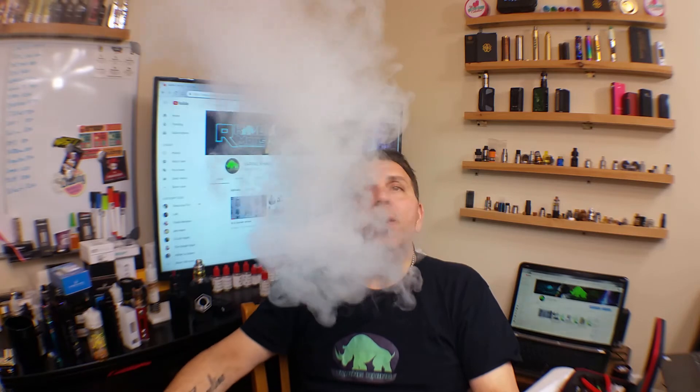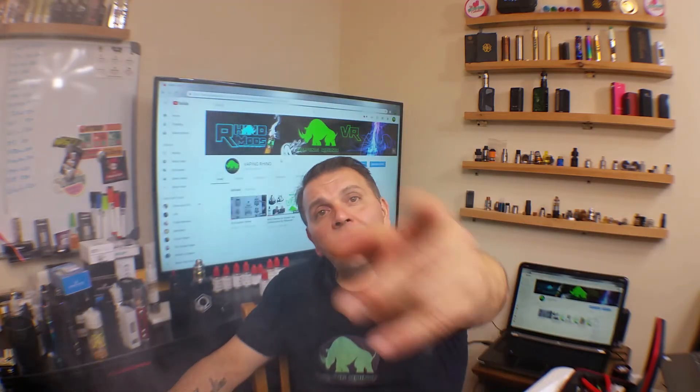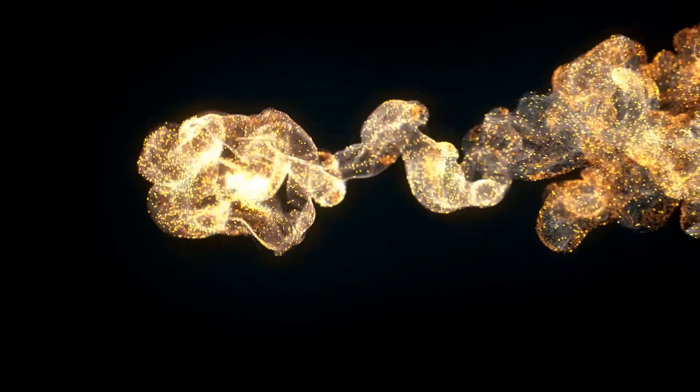Anyway guys, that's all I have for you today. I'm the Vapor Rhino — please consider subscribing to my channel if you're liking the videos, leave a comment below, leave a like, and I'll catch you on my next review.